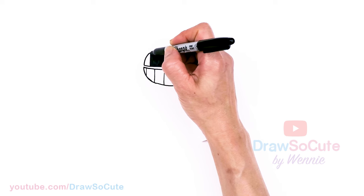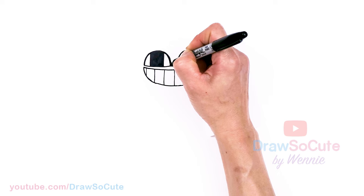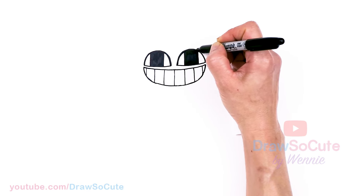So now that we have that, I'm going to come to the top of the eye — I almost forgot — I'm just going to thicken the tops. I just feel like it needs it to anchor the eyes a little bit more.